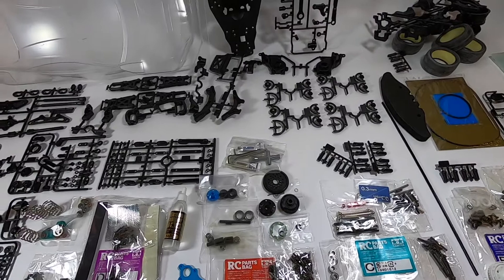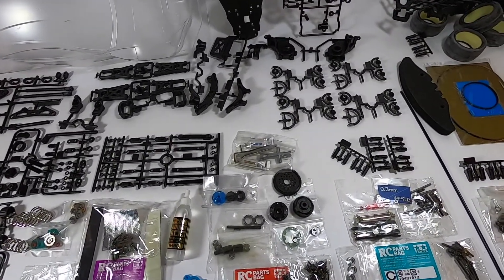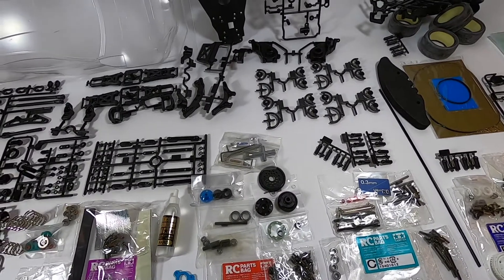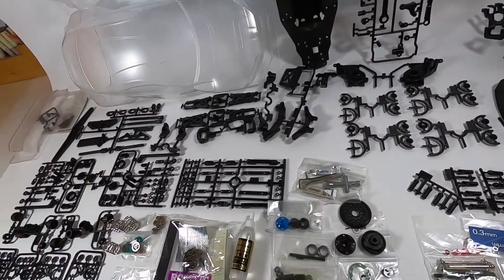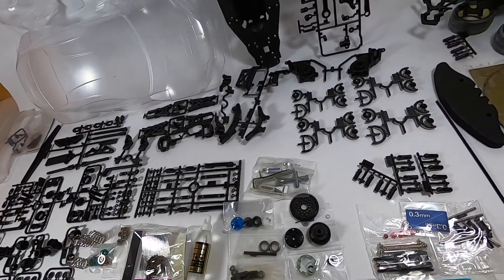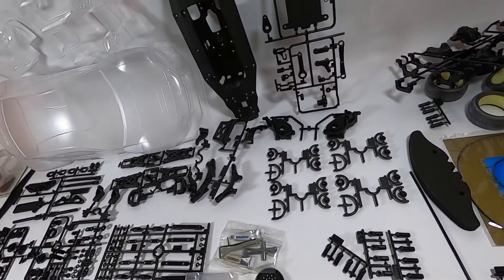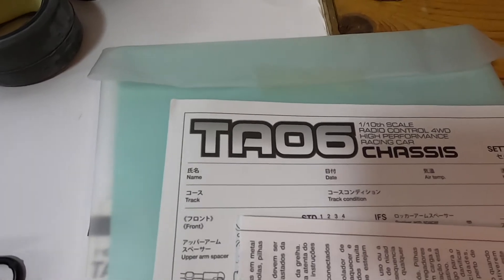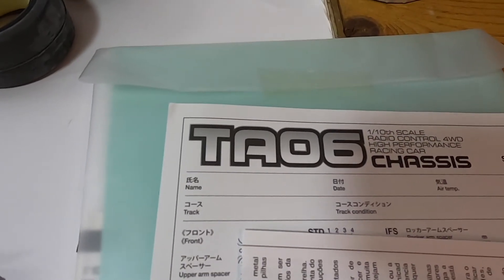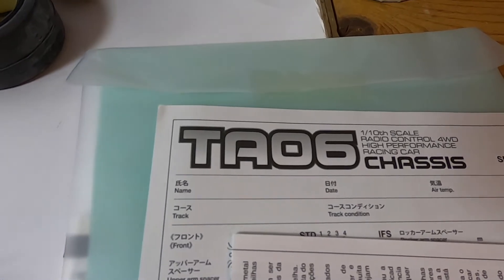I don't know when I will start to build this — I have a lot of ideas. Comments, likes, and subscriptions are welcome. I hope you have understood something about this new chassis. The camera shadow today was a problem — I was fighting with the lights, sorry.